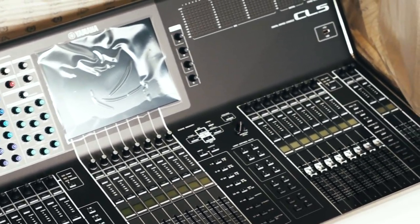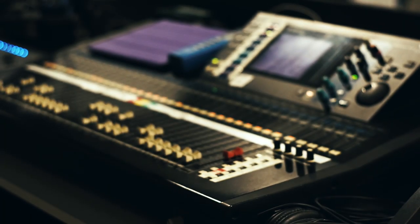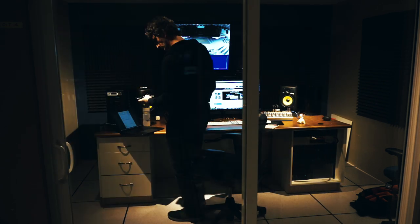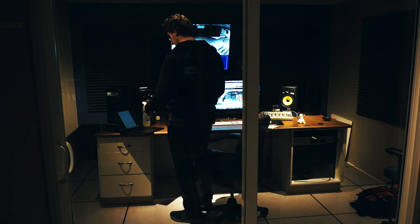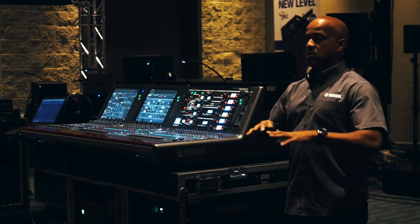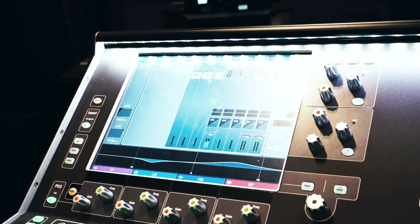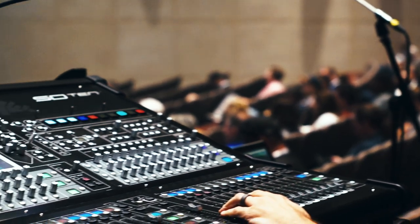When thinking about upgrading, the obvious choice was the Yamaha CL5 — it's the natural next generation from the M7CL, we have other Yamaha boards all over our building, and our volunteers are all trained on it. But we still did our due diligence. We researched online, watched videos, and the church was generous enough to send us to WFX to look at mixing boards hands-on. The main competition was the Allen and Heath dLive boards — it came really close — but in the end we chose the Yamaha CL5.